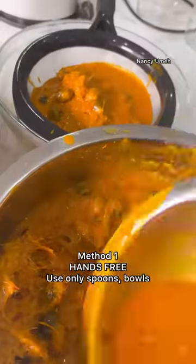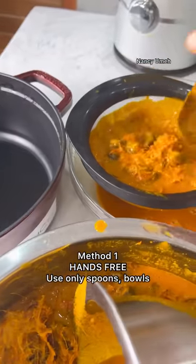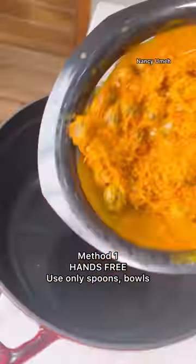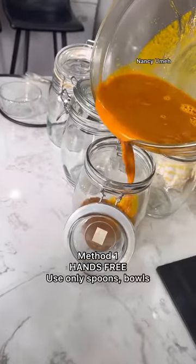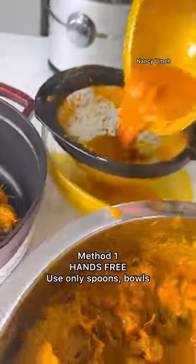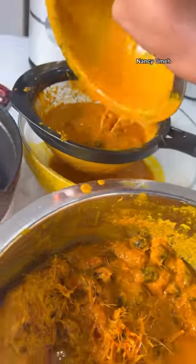If you don't want the palm fruit to touch your hands, this is the method you'd use. However, this method is not very efficient at extracting the juice — you still need to get in there and squeeze. But if you don't want to use your hands and you don't have gloves, you can still extract the palm fruit from the kernels.